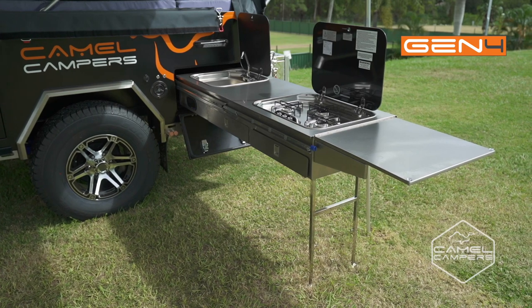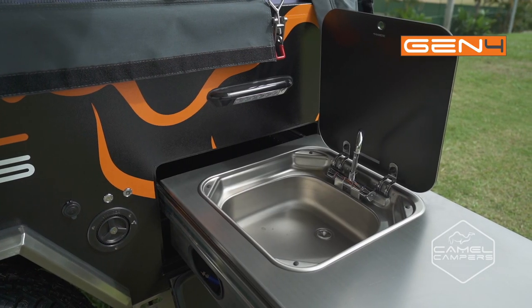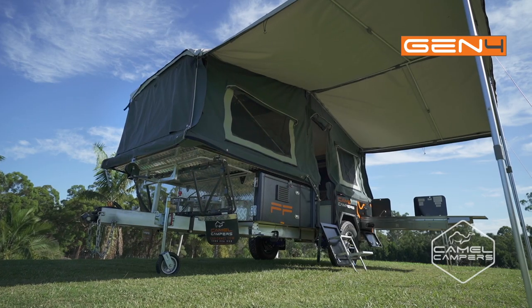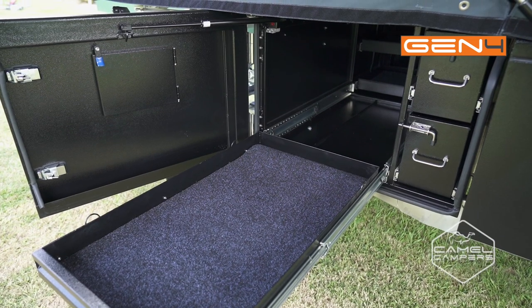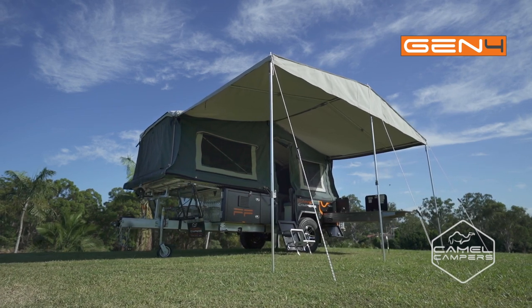The external kitchen will bring out the campsite gourmet with a high output cooktop and sink for washing up. The kitchen extension gives you plenty of room for preparing and serving food. Up front, the storage area includes a fridge slide to keep the food fresh and the drinks cold, and the entire side of the camper is kept under cover of the awning.